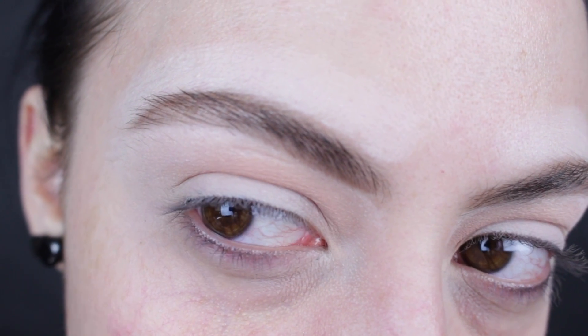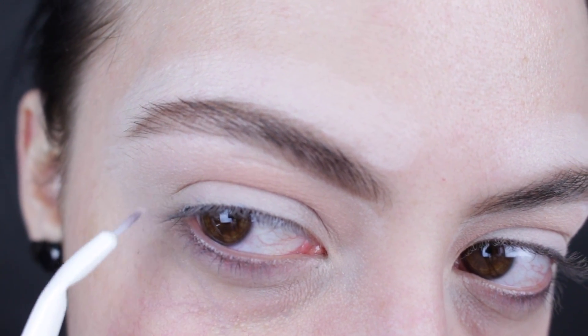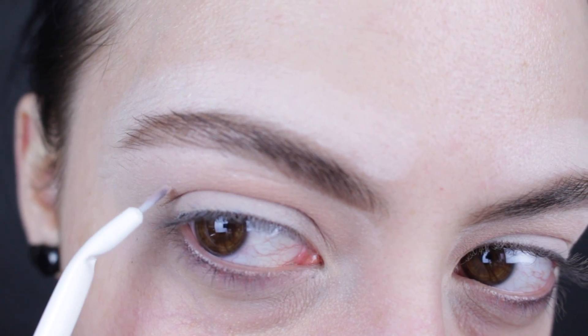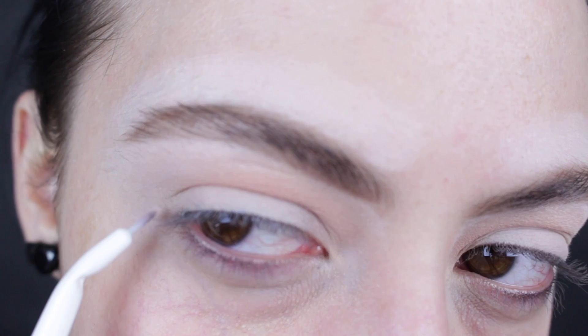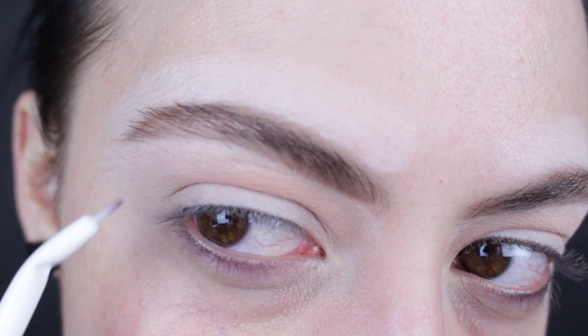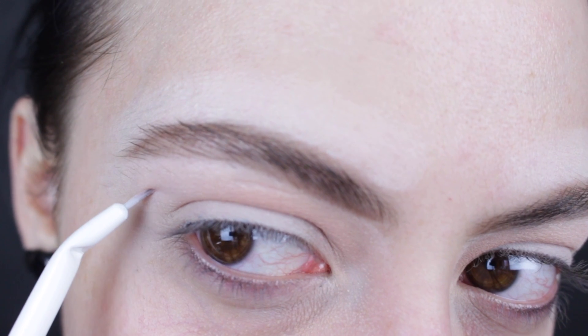So this is where this part is tricky. To create this really big graphic liner, you're going to start the liner above the crevice of your eye. So you're skipping over your crease and you're creating a new crease. It looks really, really weird at first, but that is how you do it.